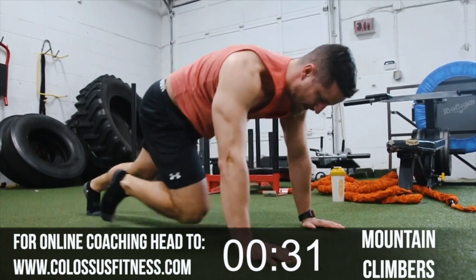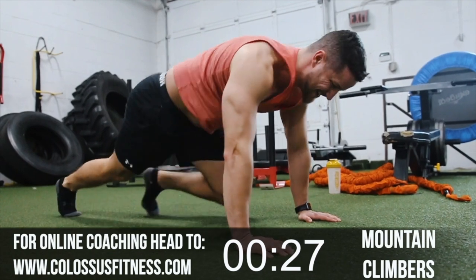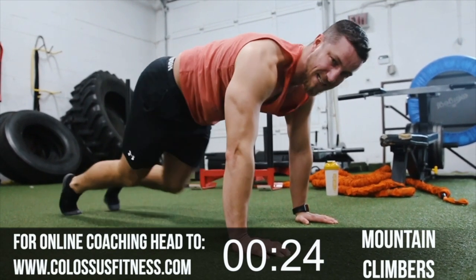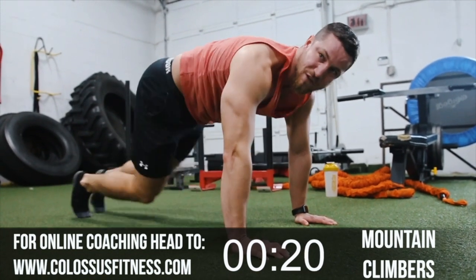This workout's not meant to be easy. Halfway — let's get it. Feel it in your back a bit too. Keep your back nice and straight, get those hips nice and low, drive those feet forward as if you're sprinting.